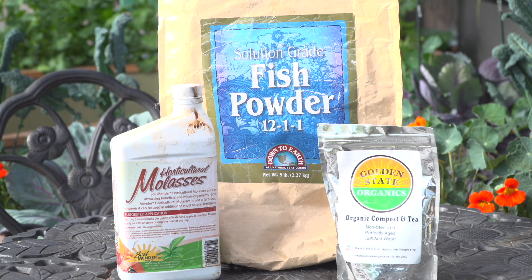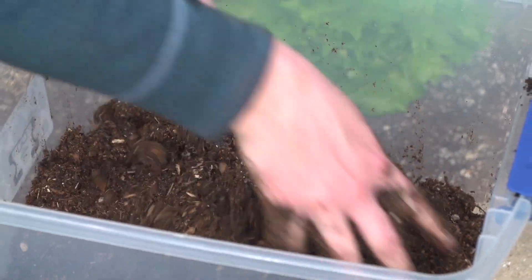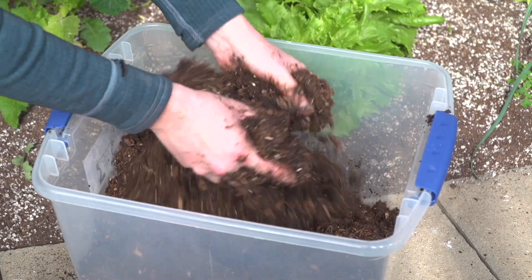By providing our plants these nutrients we're able to keep our soils nutrient-rich and our plants happy and healthy. Wetting agents can be used to help decrease the surface tension of the water, making it easier for it to absorb into your soil.